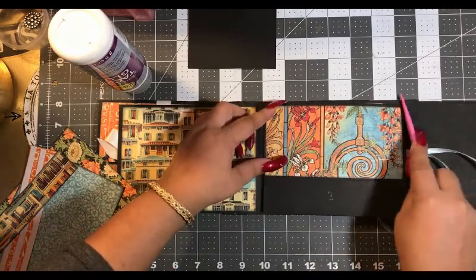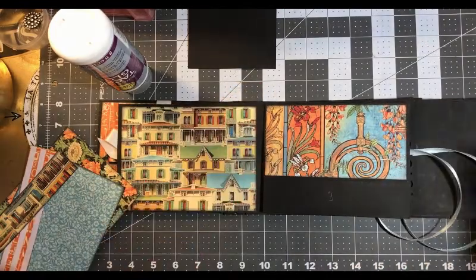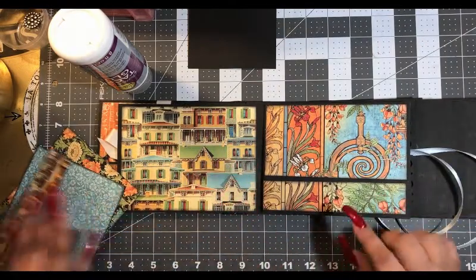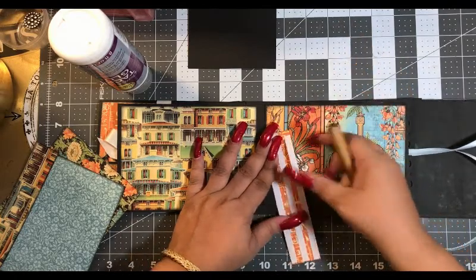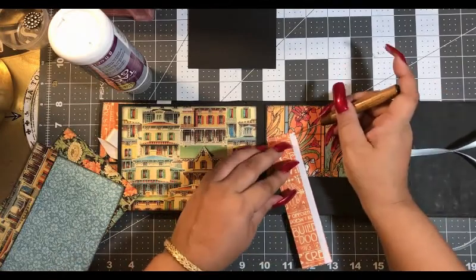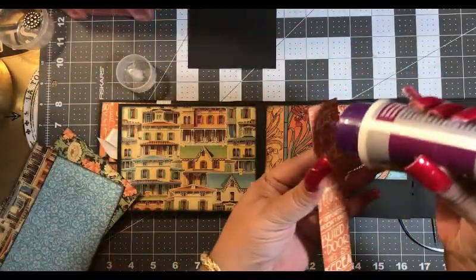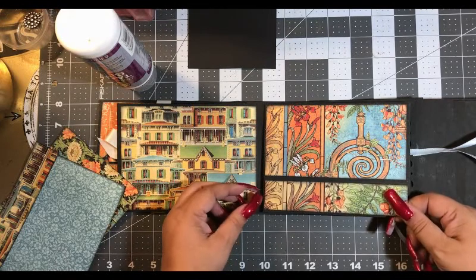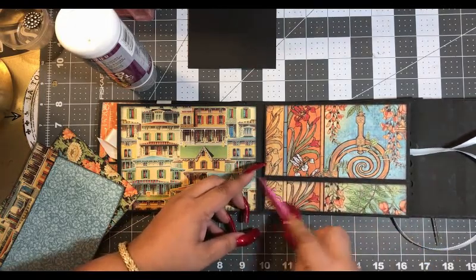Everything's going so good — knock on wood. All right, then we have our little piece. Of course it's this one — it matches. Here we go. Perfect. And there's our little pocket.